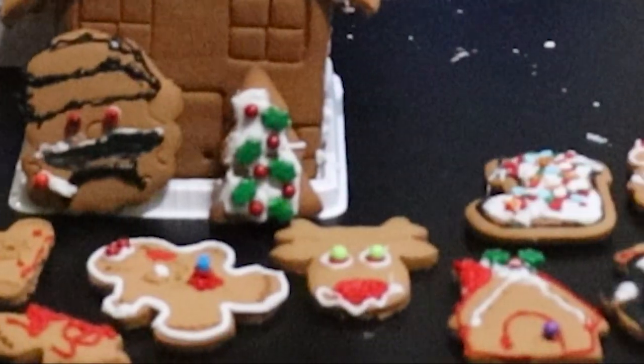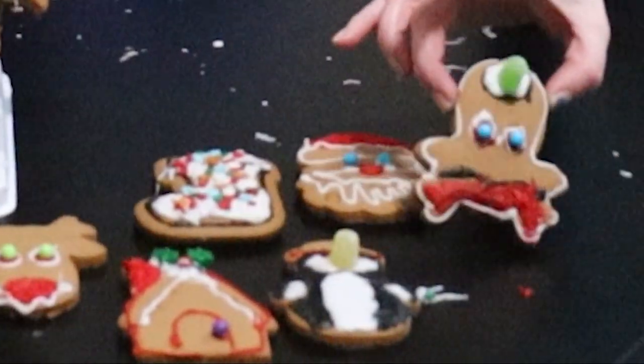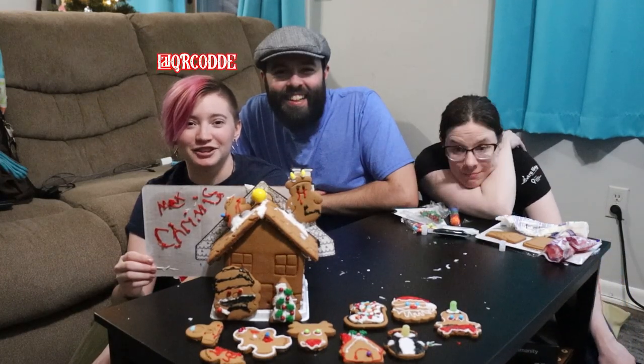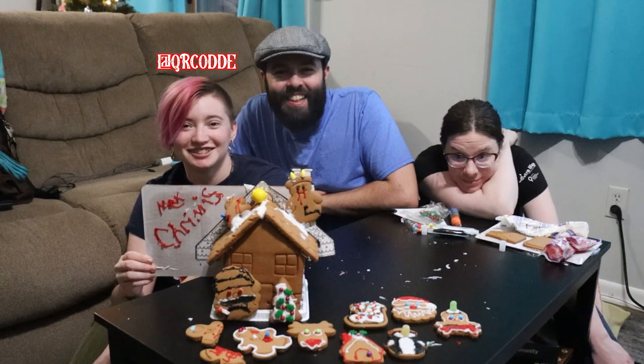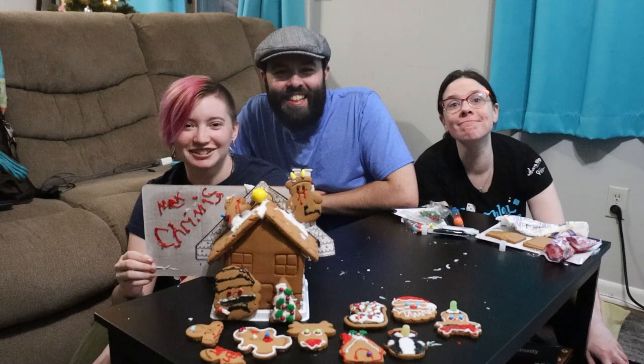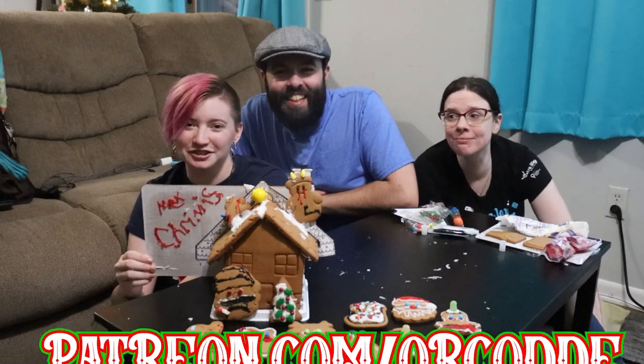This is an octopus. And that's an octopus. I've been QR Code. I've been Ocean. I'm still Cupcake. Happy holidays — have a Max one. And I have a Patreon.